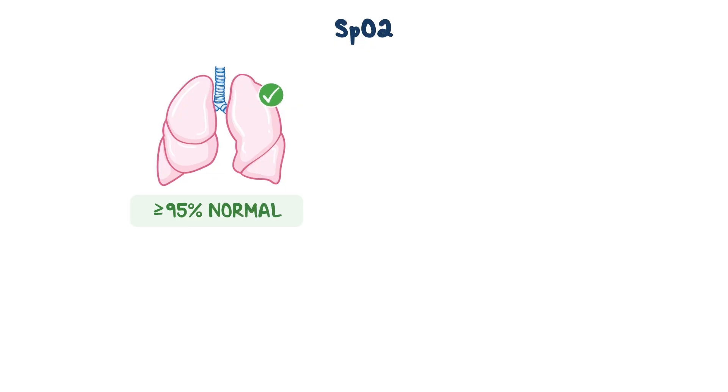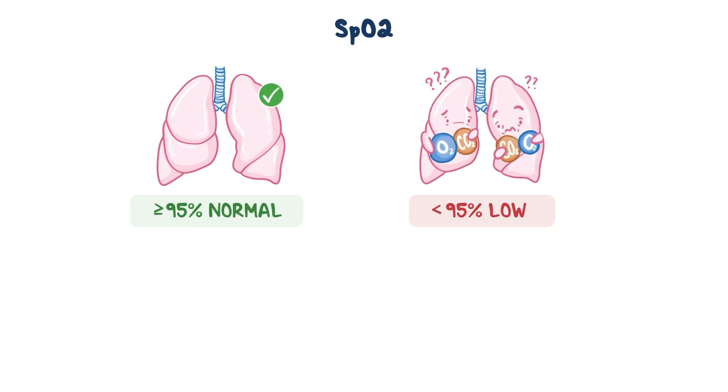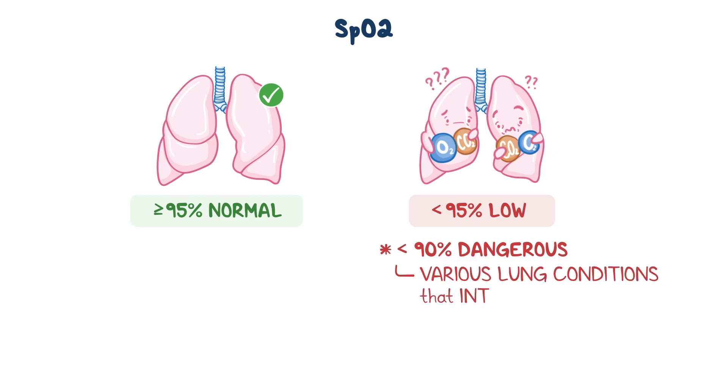An SpO2 of 95% or greater is typically considered normal. Anything below that is usually considered low for most patients, but if it falls below 90%, it can get really dangerous. This may occur in patients with various lung conditions that interfere with gas exchange, meaning movement of oxygen and carbon dioxide between the blood, lungs, and tissues.